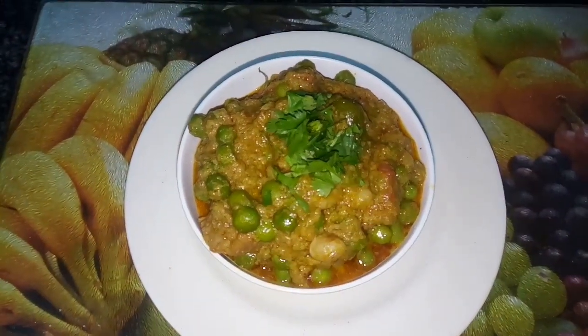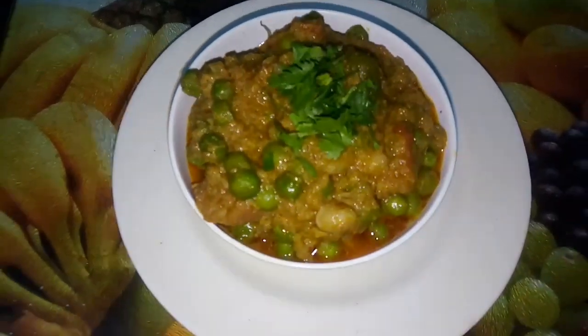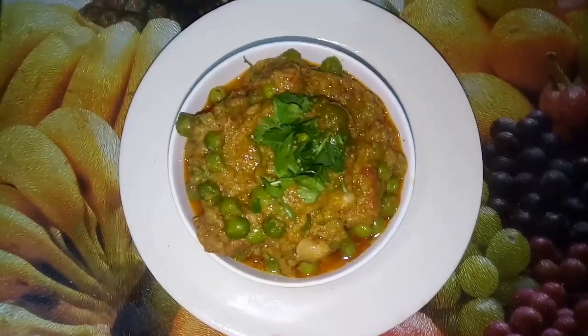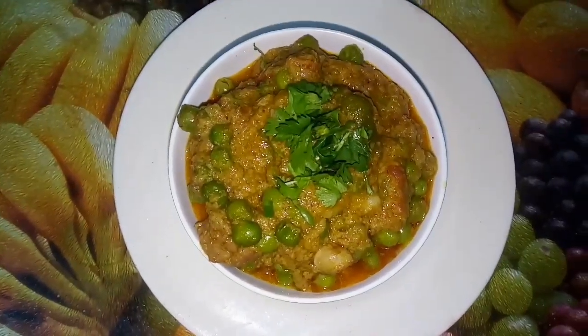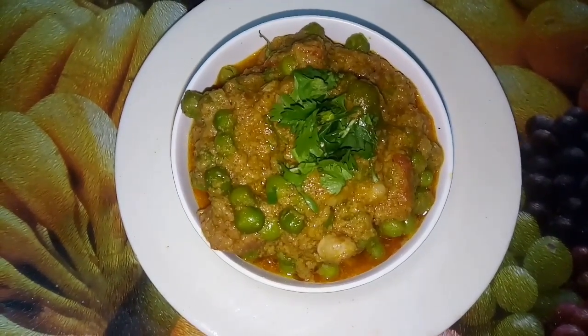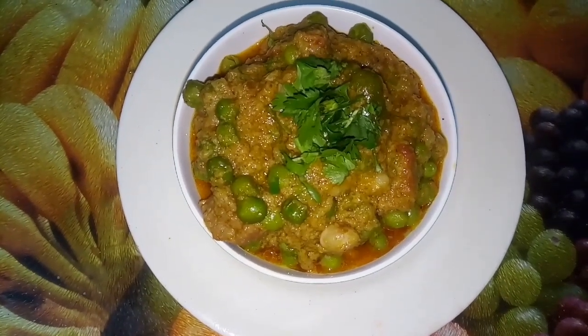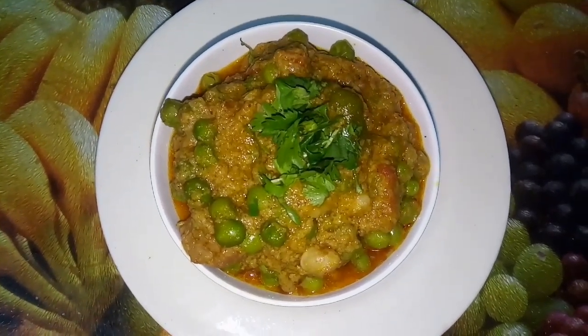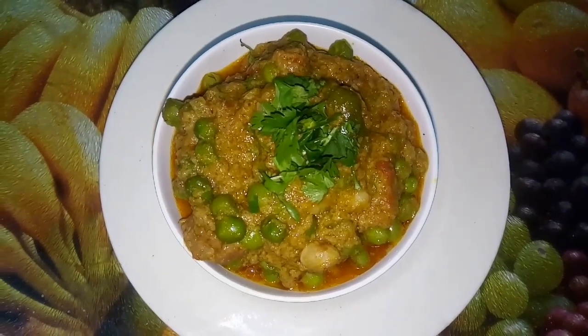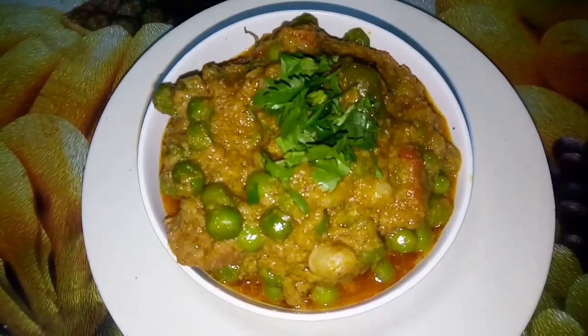Hello friends, welcome to Bidgey's Classic Kitchen. Today we will see a special green peas mutton gravy. This gravy is made with butter beans. It is great to share this with you. You can use this with chapati, dough, salad, or as a lunch box recipe. Subscribe to our channel.